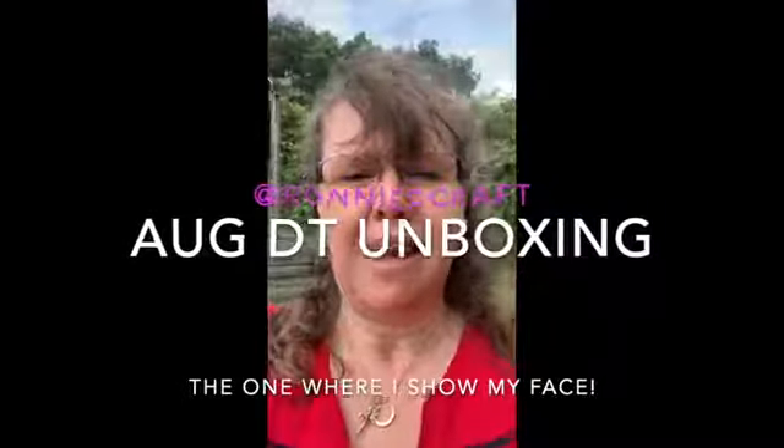Hi guys, it's Sharon. Rachel has challenged us this time that when we receive our DT packages to come outside and show them around, and I don't normally do this so it's a bit weird, but I'm taking a leaf from Katie T's book and actually showing my face on the pictures.